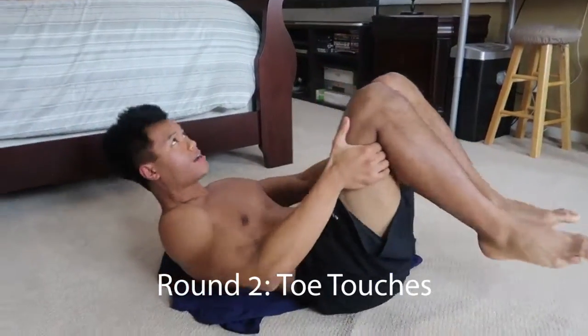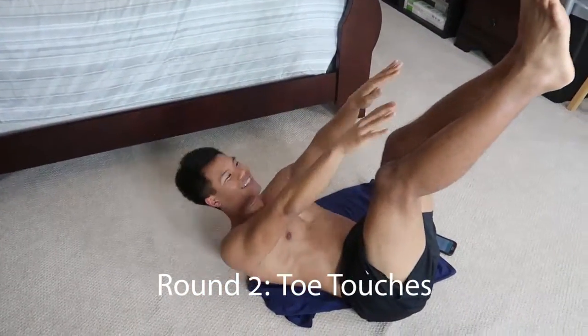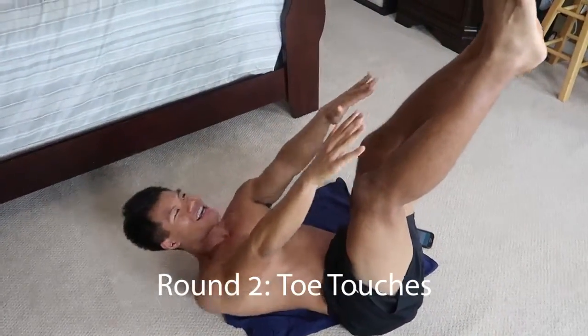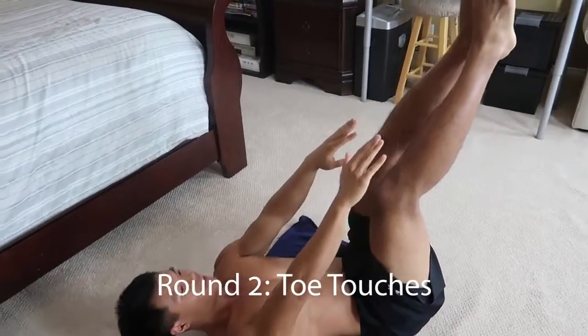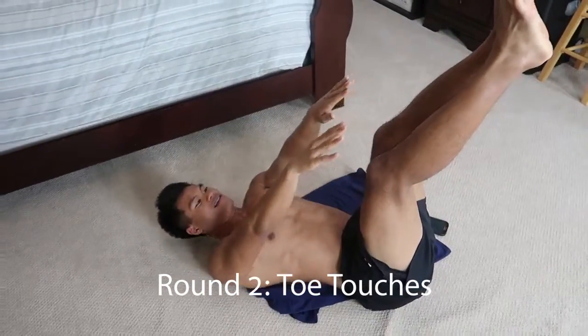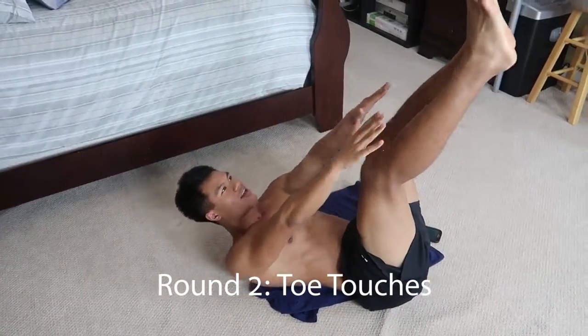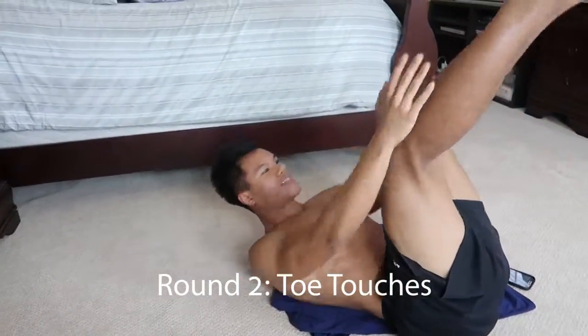Alright guys, stay right there. Look for our toe touches. Let's hit it. One, two, three, four, five, six, seven, eight, nine, ten, eleven, twelve, thirteen, fourteen, fifteen.